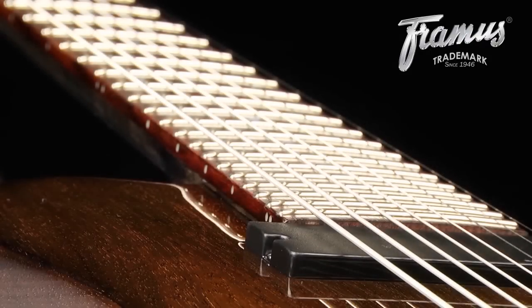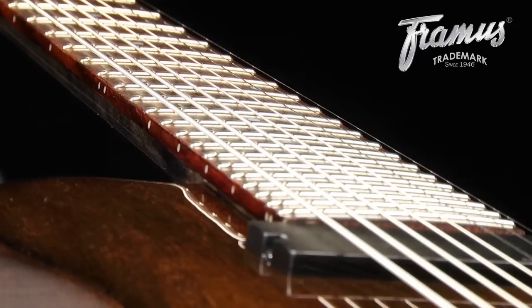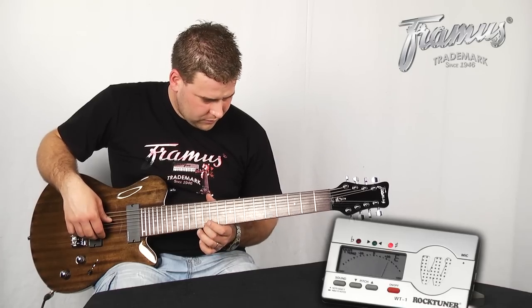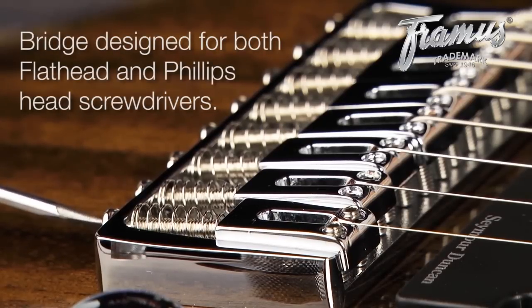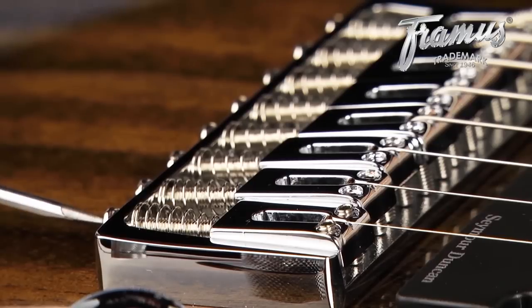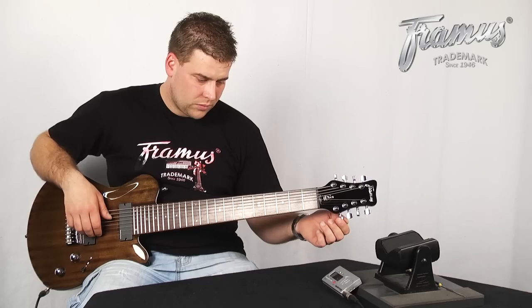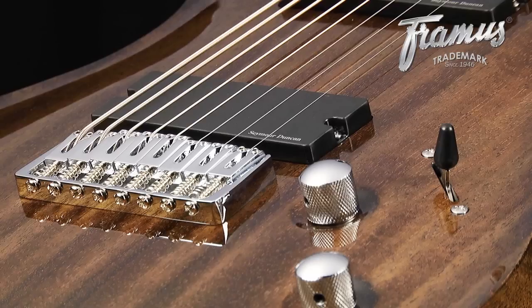In order for a guitar to be in tune all the way up the fretboard, each string has to be properly intonated. After checking that the strings are in tune, check each string at the 12th fret. If the note is flat, the saddle needs to be moved closer to the nut. If the note is sharp, then it should be closer to the bridge. Make the adjustments in small increments using a screwdriver. Retune the string and check it again at the 12th fret. After repeating this process for each string, your guitar will be fully set up and ready to go.